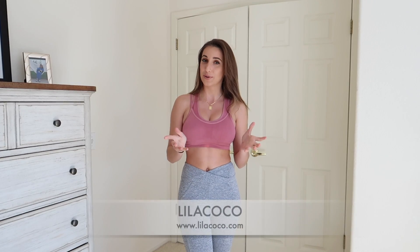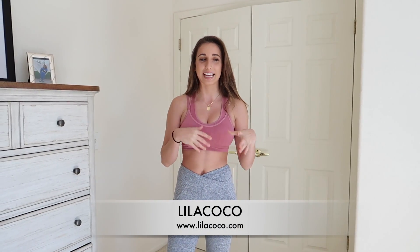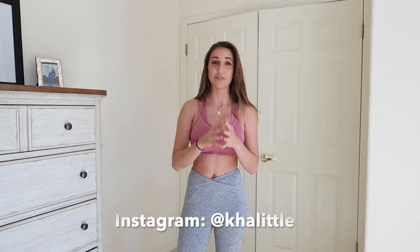Hey guys, welcome back to another YouTube video. Today is a try-on and today's video is brought to you by Lila Coco, an online retail company. Today I'm trying on some workout pants, bikinis, and some cute little crop top shirts. If you want to see behind the scenes livestreams and stuff like that, first link in the description below to my Patreon page. Everything I try on today will also be linked in the description below. Let's get started.